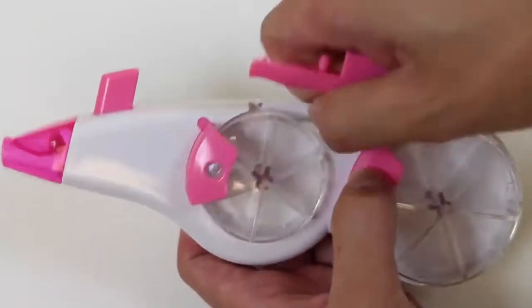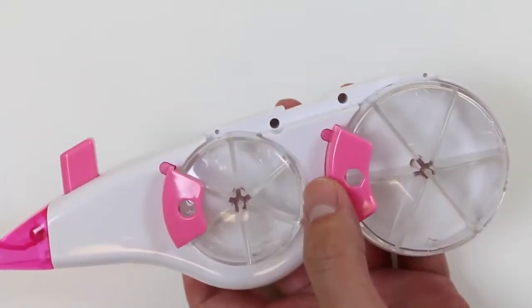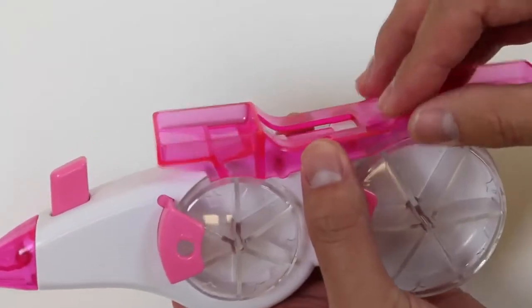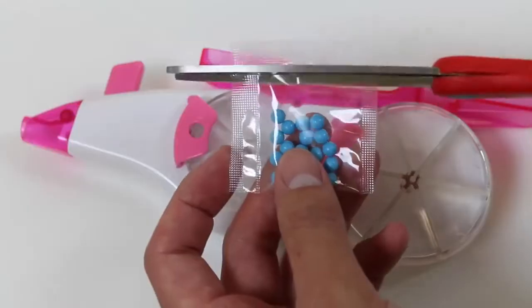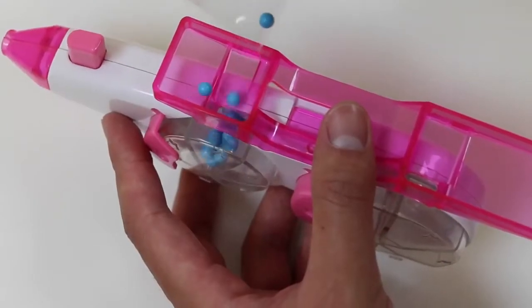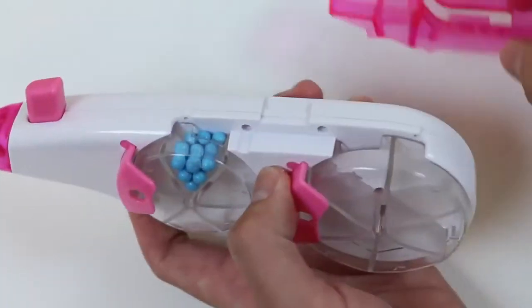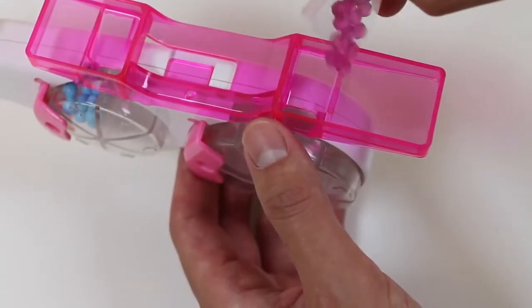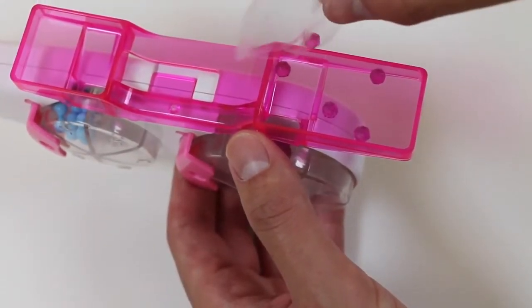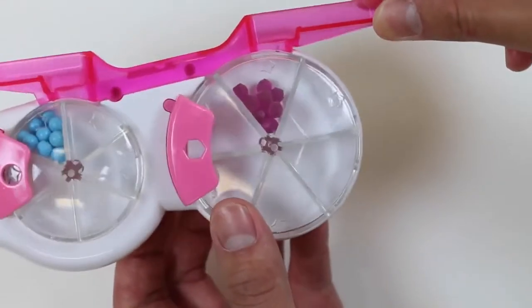Now let's fill up the beads into the double pen. Remove the pen top and align the refiller with the two black holes — like this. And then we can fill in our beads. Cool! We filled up some classic blue beads. We'll put the jewel beads in the other wheel. When you're done filling in one section, just turn the wheel and repeat.